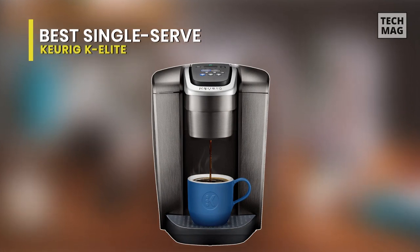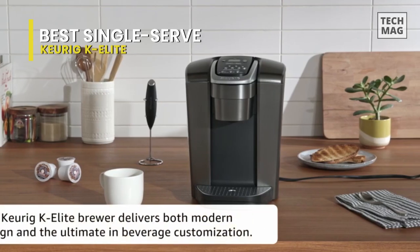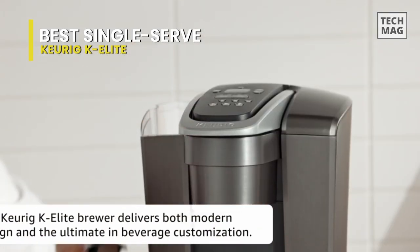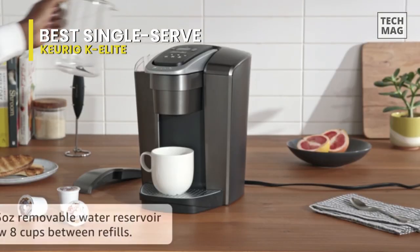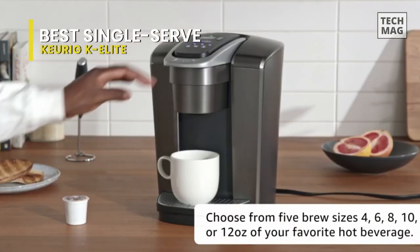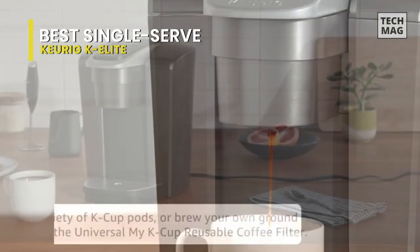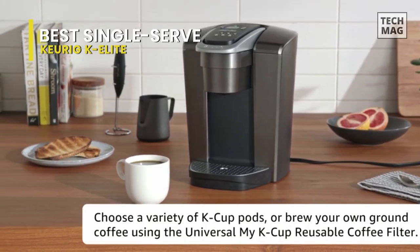Best Single Serve: Keurig K-Elite. Your favorite purveyor of pod coffee convenience has gone all out with their best K-cup brewer yet, the K-Elite. It is equipped with a 75-ounce water reservoir and encased in a modern brushed metal exterior. We've already named the K-Select our pick for the best bang for your buck Keurig because it combines price and performance. But when you pit the K-Select versus the K-Elite feature by feature, there's no doubt about what Keurig's best model is. It allows you to brew eight cups before having to refill, saving you time and simplifying your morning routine. A removable reservoir makes refilling easy, and it also increases the strength and bold taste of your coffee's flavor.